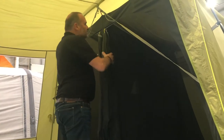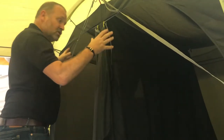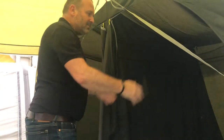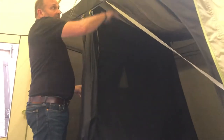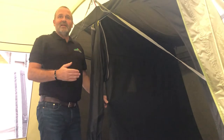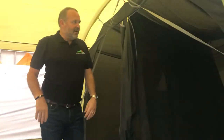The bedrooms have a divider that clips out, so you can either use it as two sleeping compartments, one sleeping compartment with additional storage, or take this out and just have one big open space. The darkened bedroom does assist with sleeping, as early in the morning when the sun rises this will help to block out a bit of that light.